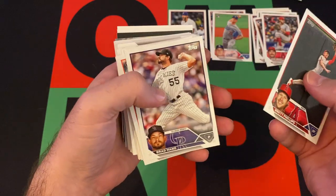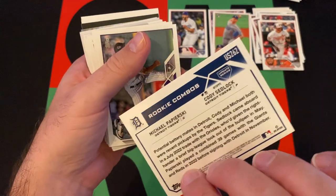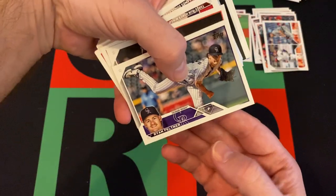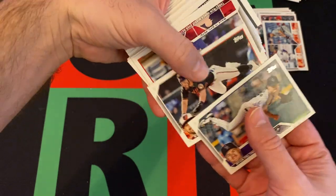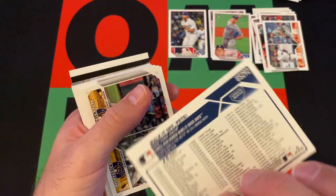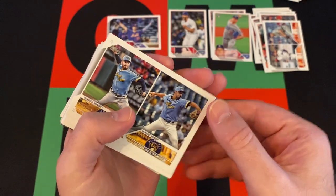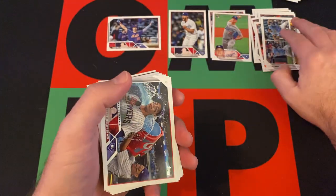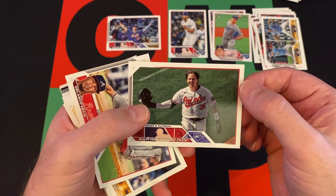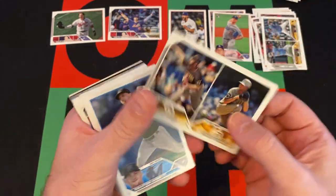Zach Weiss, Brett Phillips, Brad Hand, Joey Ortiz rookie. We got rookie combos — Michael Papierski and Cody Sedlock, Ryan Feltner, Ryan McKenna. We got a three-run home run walk-off Pete Alonso card, Jason Alexander, rookie combos, Christian Yelich, Adley Rutschman walk-off propels the Orioles, and Orlando Garcia.